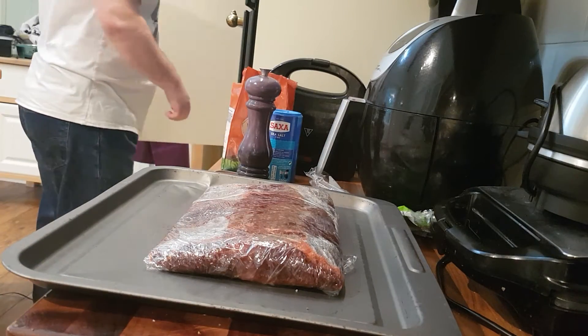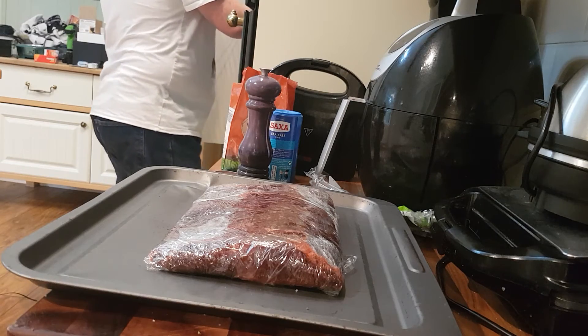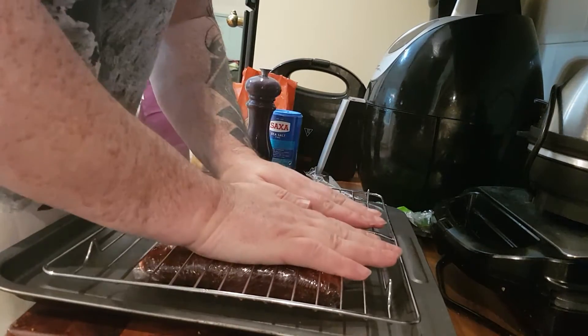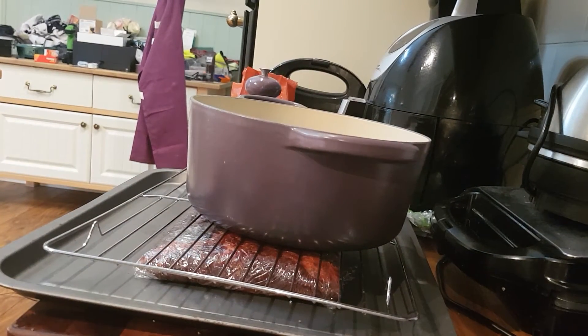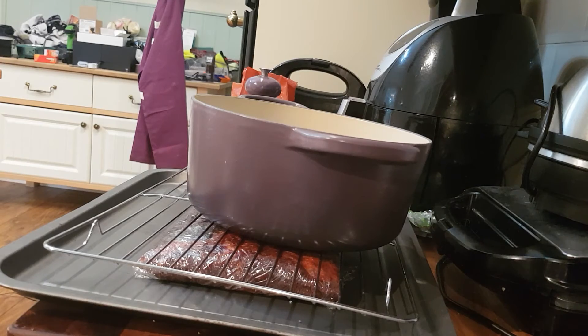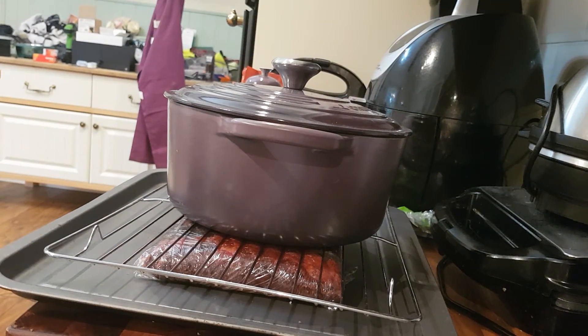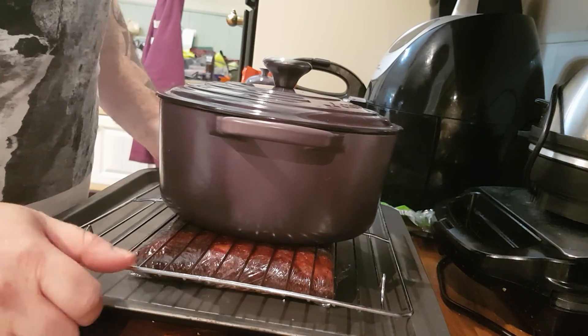Then we get another flat pan or a plate — as long as it's flat. Place it on top like that and press down on it. Then finally you need a good heavy pan — something like a casserole dish. We're going to leave that on top, put this in the fridge until tomorrow, and then we'll have a part two of the video. I look forward to showing it to you — bye!